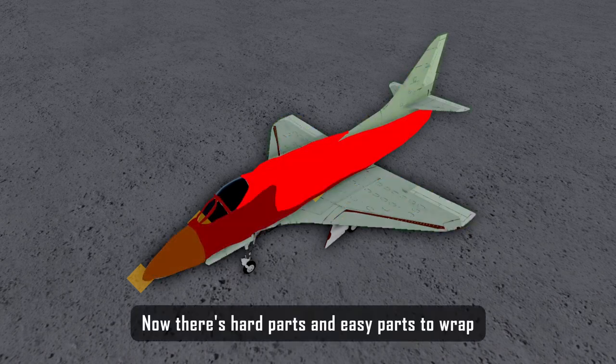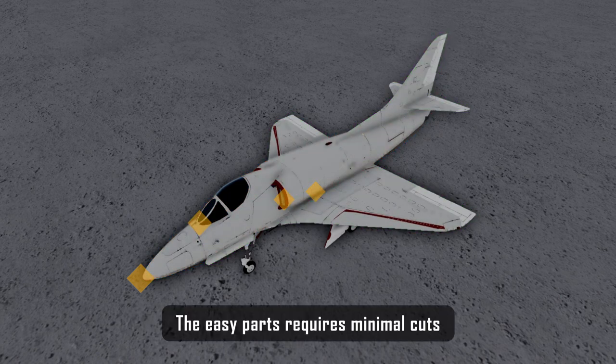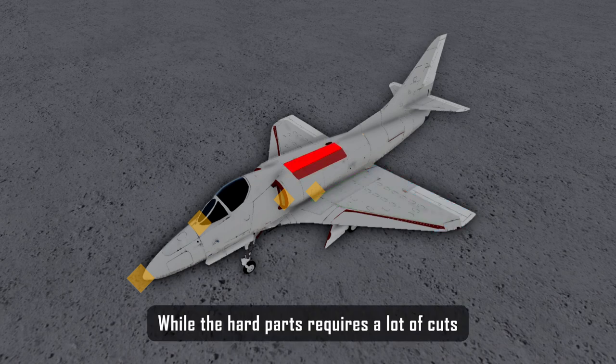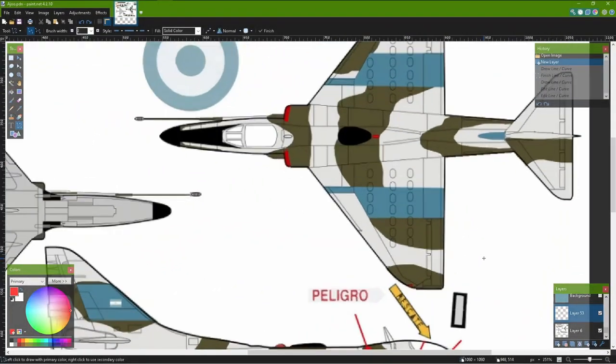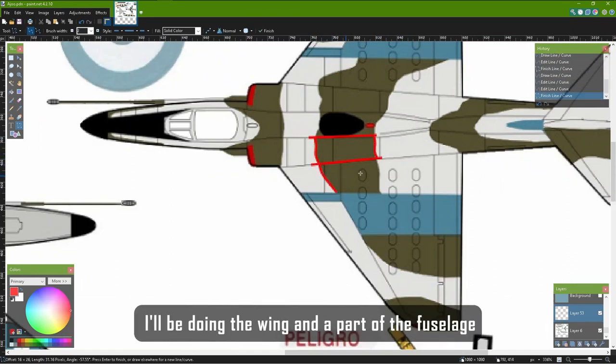Now there are hard parts and easy parts to wrap. The easy parts require minimal cuts, while the hard parts require a lot of cuts. The first thing we are going to do is select the parts of the livery we are going to work on and separate them. I'll be doing the wing and a part of the fuselage.